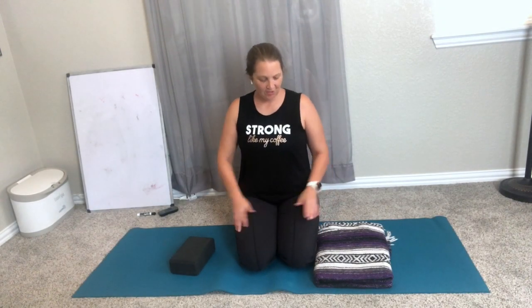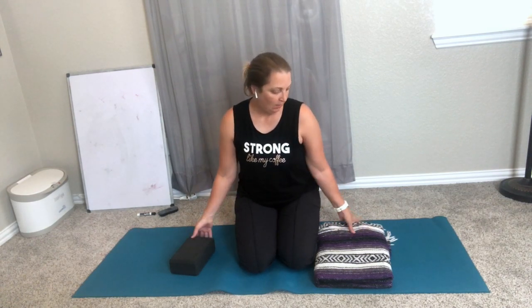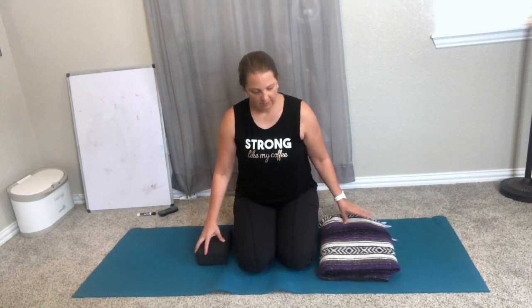Hey, it is Beth Jones and today we're going to demonstrate another great exercise that really works on being able to control your movement using your hips. I would suggest having either a couple of yoga blocks, a couple of blankets or towels, or one of each like I have, and you're going to go ahead and start with them on either side.